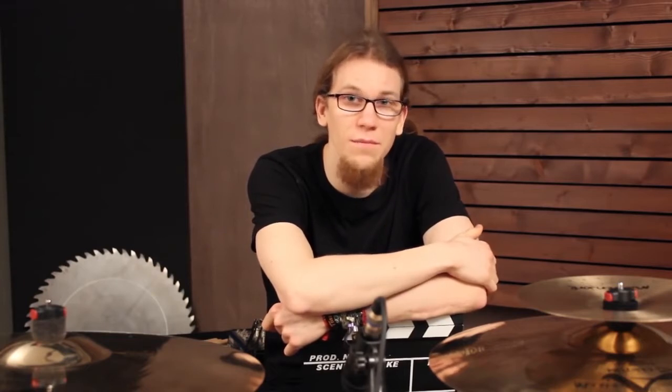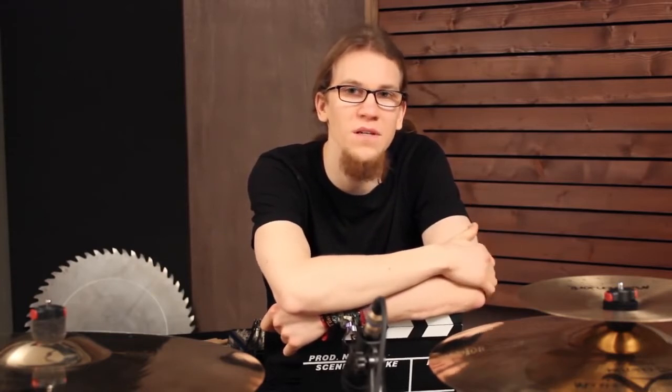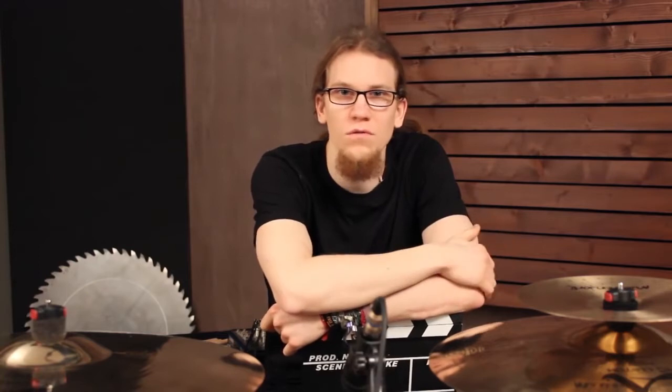Hey guys! Today I want to explain to you why I prefer open-handed playing, meaning I don't cross my arms or hands while playing. I will show you my approach to this playing style using a few examples.